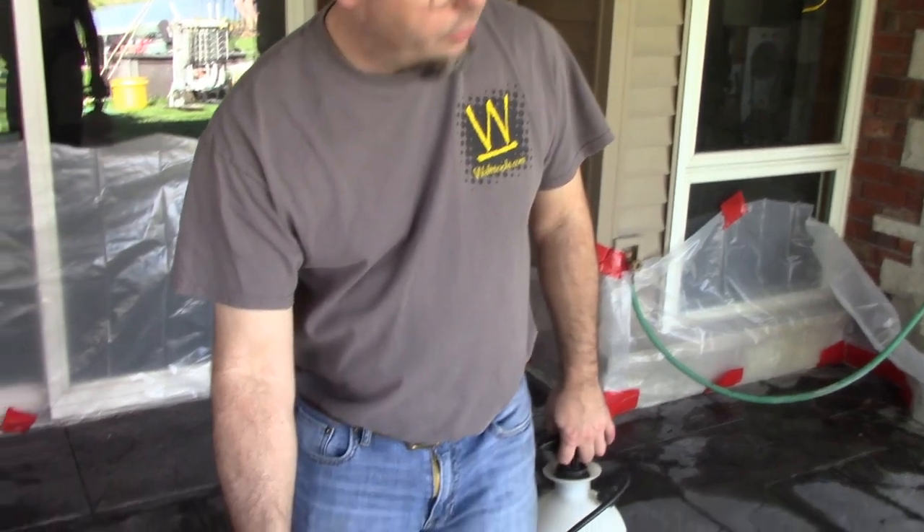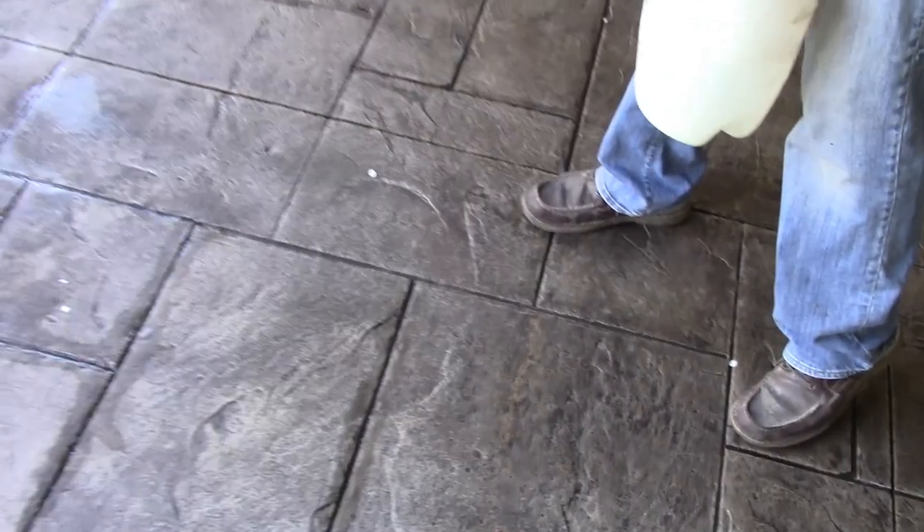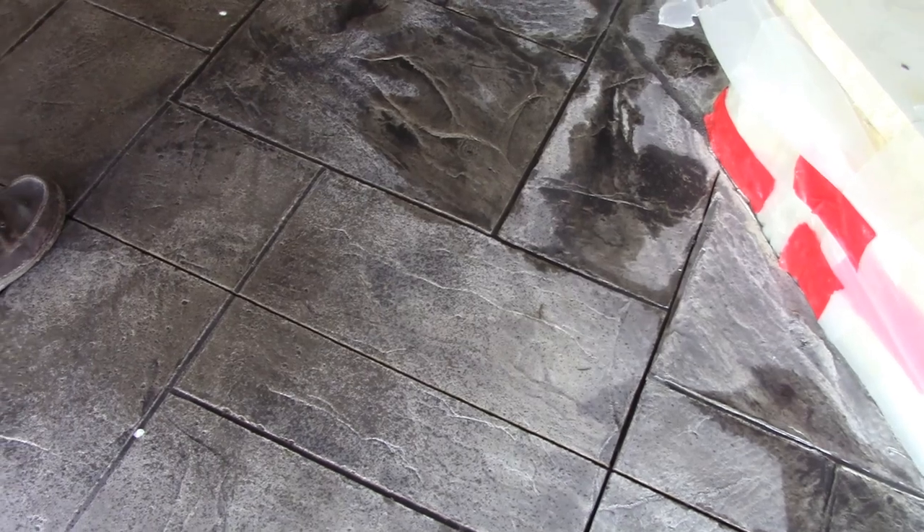We're ready to start applying the second color — the charcoal has dried out nicely. For the second color, we want to add a little bit of moisture back into the top surface so the color essentially just has enough moisture there to grab on. We don't want it too dry because we might get blotchiness. But this little bit of moisture isn't going to affect anything in the grout lines. What we want is when we add the secondary color, it's not so heavy that it flows into the grout lines and covers up that nice charcoal toning we already have in place.